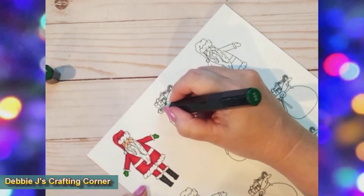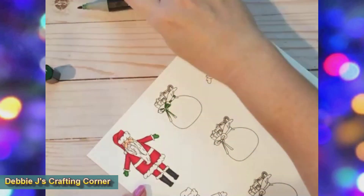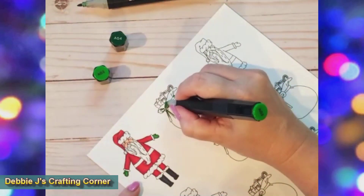Next we'll work on this sack of gifts. I used AG4 and AG3 for the ribbon that's holding the sack closed.